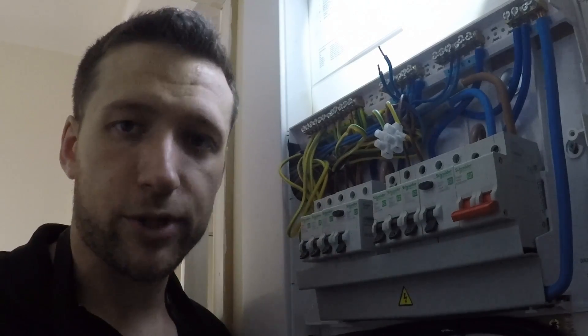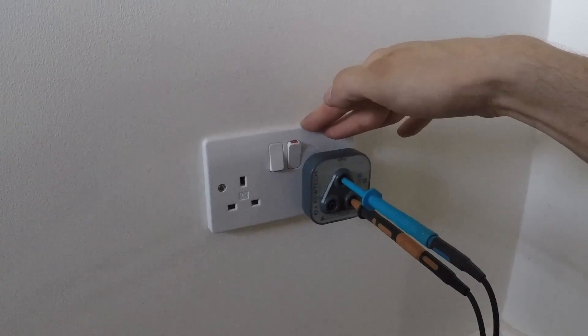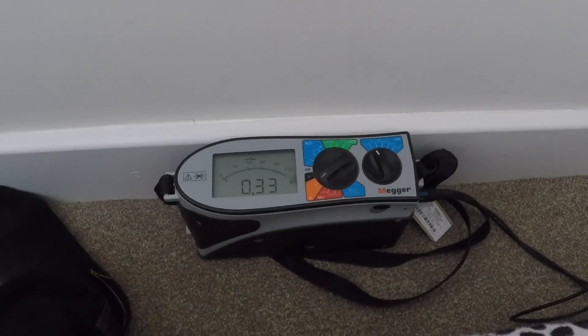Now we'll go around the sockets again, retest using the breakout box with live to earth, and confirm that reading on every socket. In the bedroom, we've got a reading of 0.30, which tallies up more or less with the 0.33 we were looking for - a little bit lower but still perfectly within tolerance. In the back of the living room we've got a reading of 0.33, which is more or less exactly the same as in the bedroom. That is a three-step guide to testing a ring final circuit - I hope you found that useful.